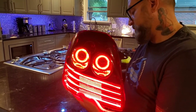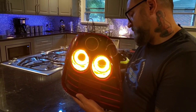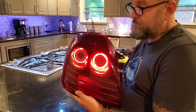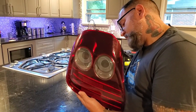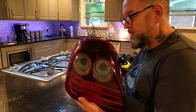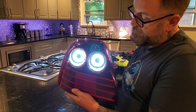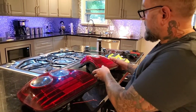That's the brake lights. This is obviously turn signals. That's the running lights. That is the reverse lights. And this is the stock light.